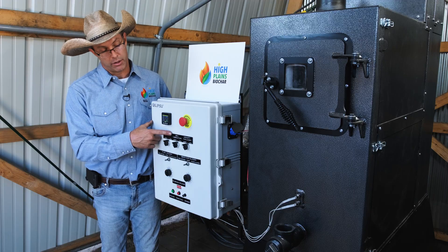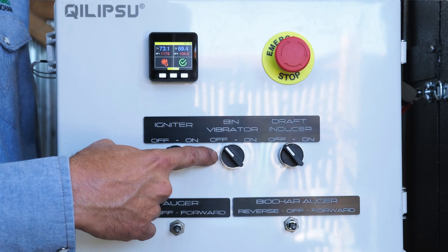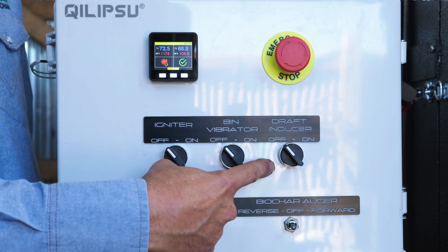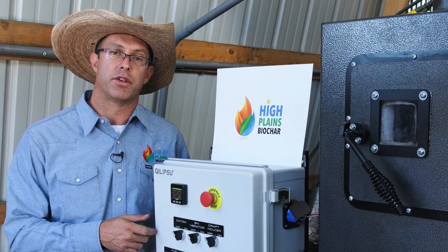This is the bin vibrator. What this does is it keeps fuel going into the fuel feed auger consistently. This is the draft inducer. This is used during startup to help start the draft of the stove.